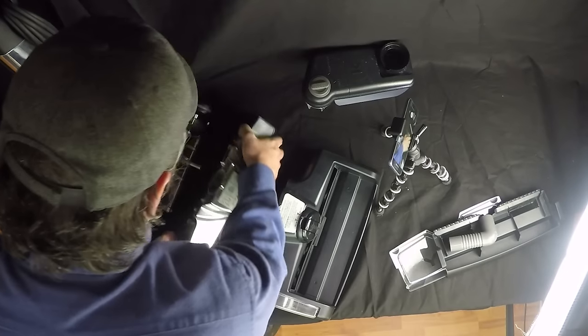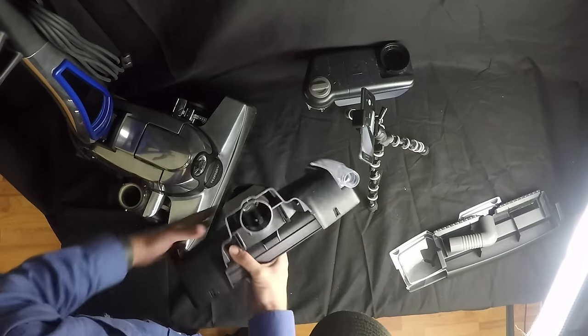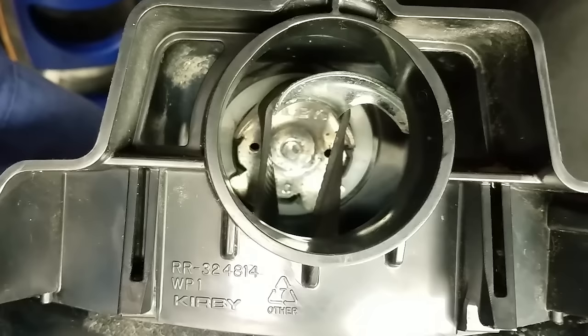It should just pull right off. When attaching the head for the Shampooer, first just make sure that the brush roll is on there. The belt is tight, and the belt should be in the off position.